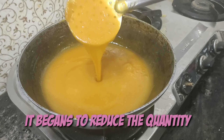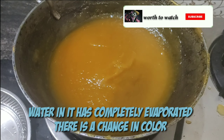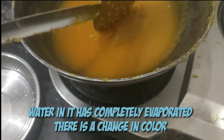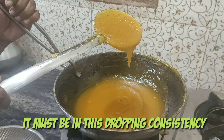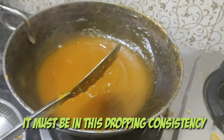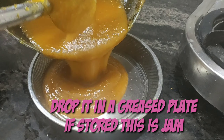Even on the sides, if you see the sugar syrup sticking, you should mix that as well. Don't leave it or it will form a layer. Now it has become very dark and very thick — this is the exact consistency we need for the jelly. See how thick it is! I'm now transferring it onto a plate.